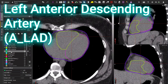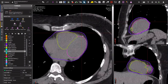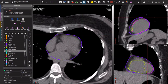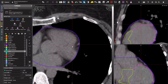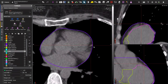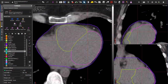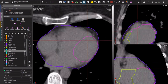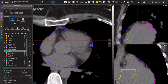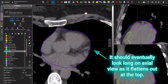Now we get into the LAD — the left anterior descending artery. It's going to be supplying the left ventricle, it's going to be anterior, and it's going to work its way down as it descends. Once you see it and know where to look for it this becomes easy, but the first time it is a little bit tricky. You want to look on the left side and look for a pocket that's surrounded by darkness where there's a little dot — if you can follow it as it goes down, that's your LAD. In this case I can see it here and this is what I'm going to contour.